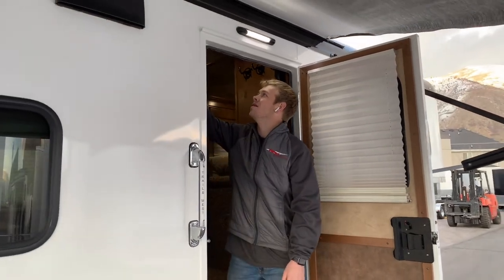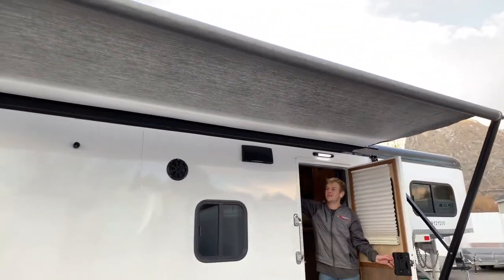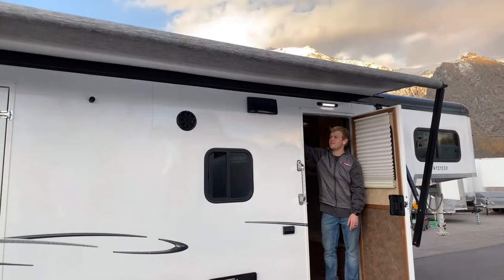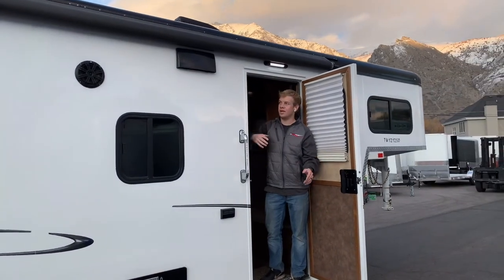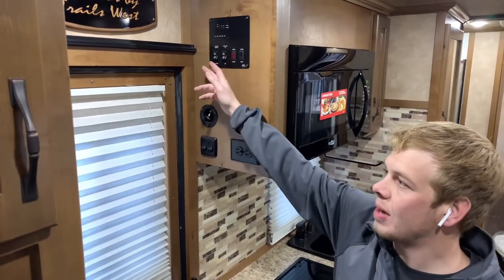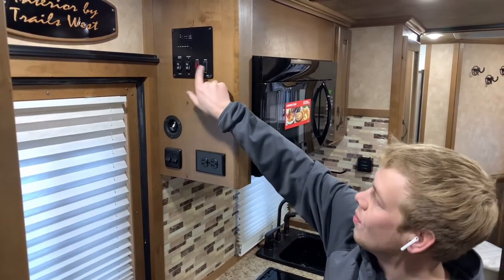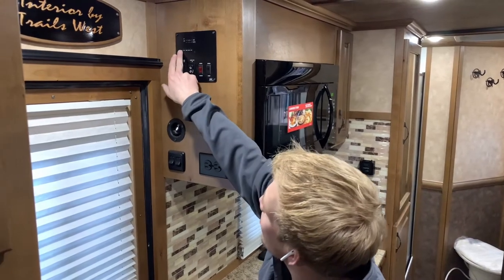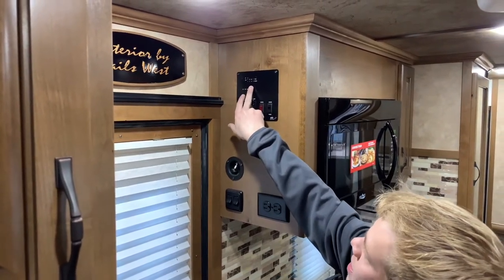So this trailer is equipped with the powered awning — all you gotta do is push this button right here to retract it. It takes a little bit to roll in but it's super easy, just sits there and rolls in, then locks in by itself. Right here is pretty much the main control board. This is where you pop the awning in and out, same thing with the slide-out switch right next to it. Turn on your water heater, water pump. This right here shows your fill levels on your propane, your batteries, your fresh tank, black and gray — just tells you what your levels are.